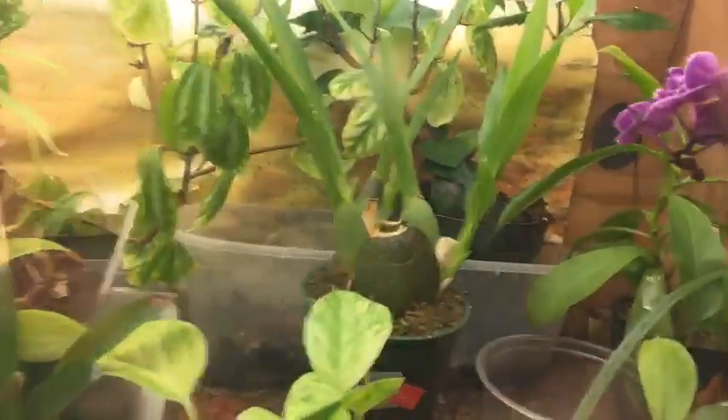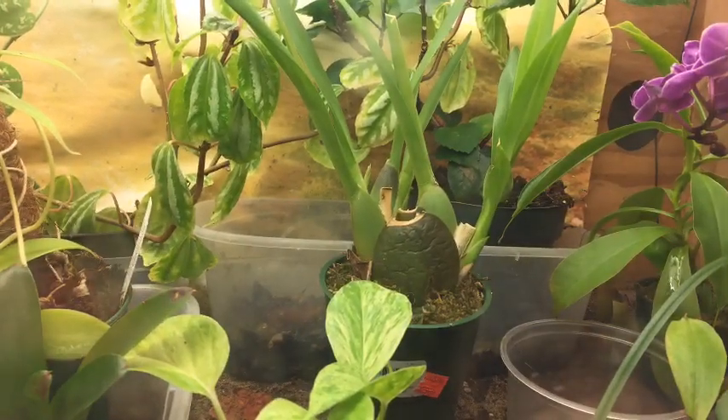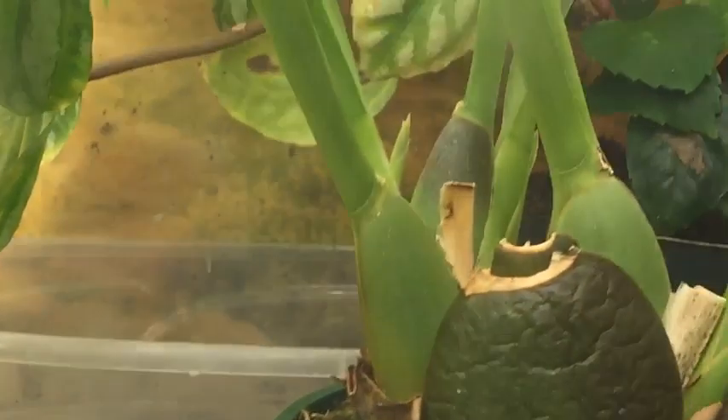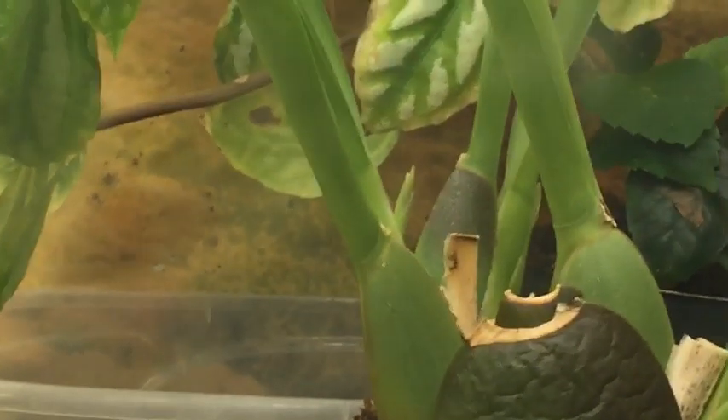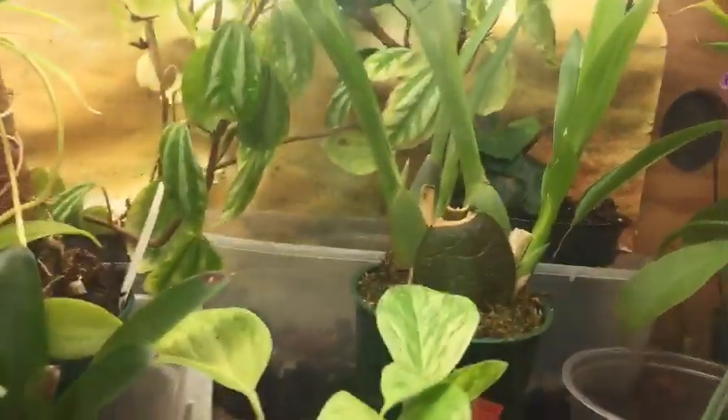I posted on Instagram — I don't know if you guys can see it or not — but you can see coming out of that orchid there's actually a flower spike. YouTube still definitely needs to work out some of the kinks in live streaming.